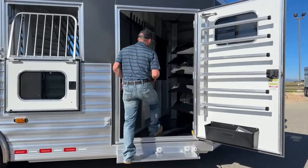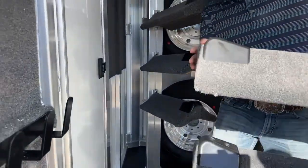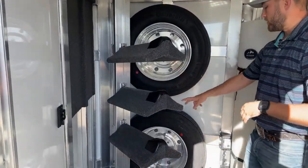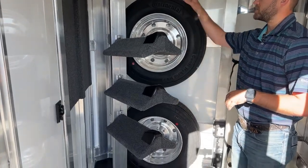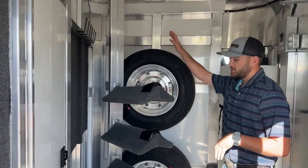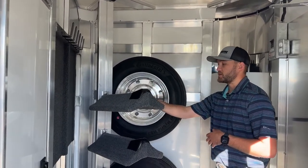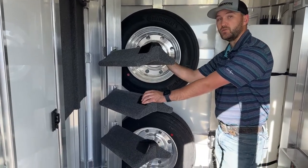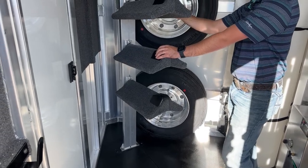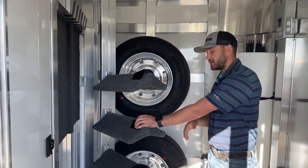Inside our tack room, in this dead corner behind me, we do have a recessed post that's stuck in the floor and the ceiling. It's the same setup as that swing-out — fully adjustable. You can adjust, situate, remove, or add saddle arms however you like. Keep this in mind because there is one more location we can actually move this to in the trailer — I'll show you guys that in a minute. It's a really cool setup. She can pick: does she want more saddles up front or more storage in the back? She can set this up to how she's going to use it on a day-to-day basis.